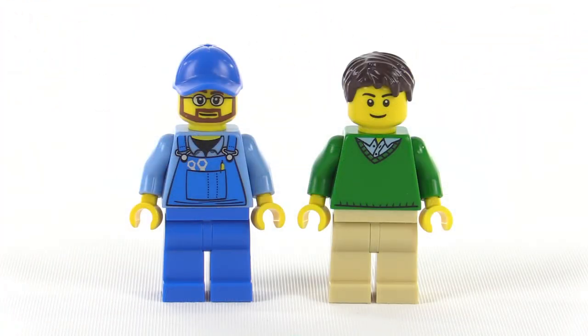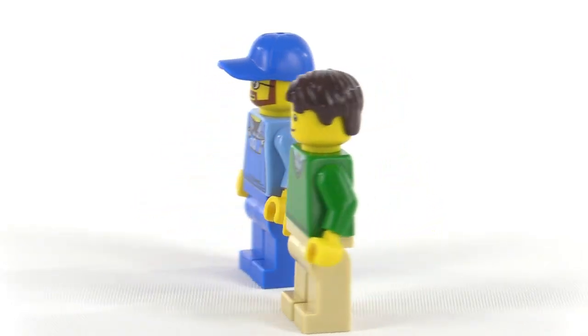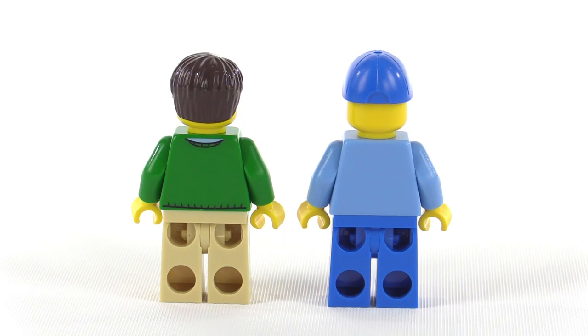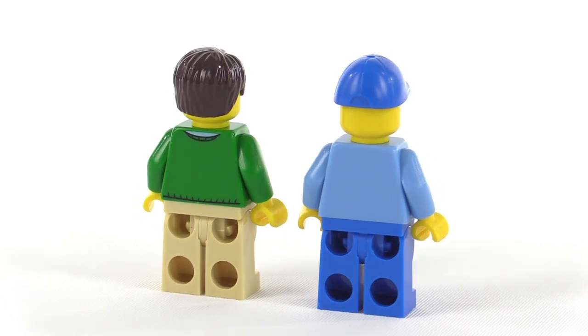Just two figures are included in this set, as expected: one tow truck driver and one driver for the car. No new pieces here, just pretty standard stuff. Of course, you can swap the pieces around between them if you want to change their styles or their roles.